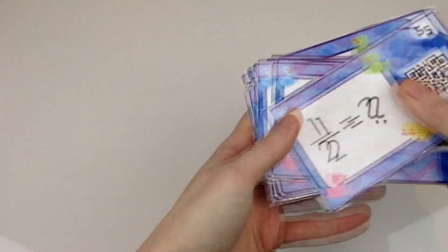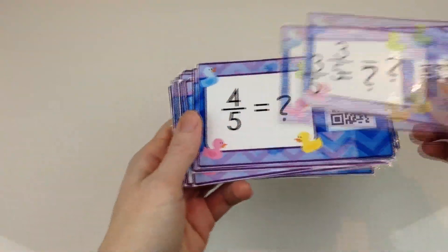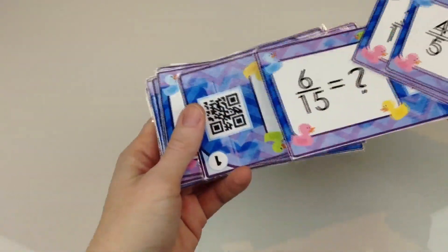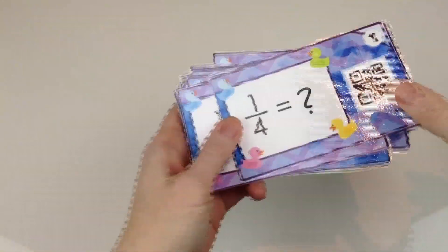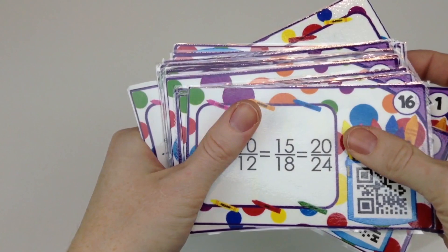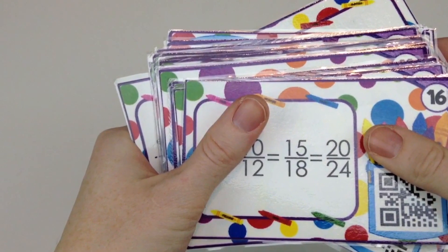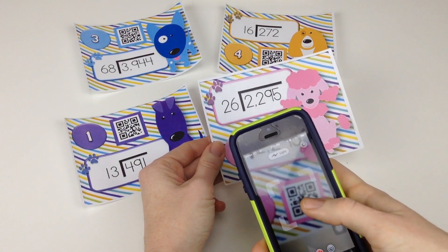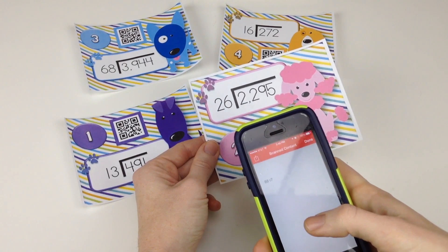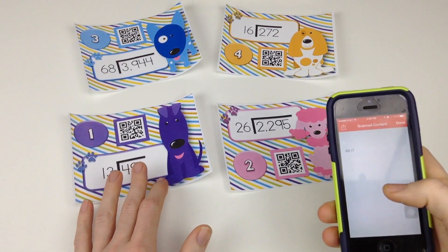Skills covered in the fraction pack are: fractions on the number line, reducing fractions, equivalent fraction crayons, comparing and ordering fractions, adding and subtracting fractions, multiplying fractions, fractions with a denominator of 10 or 100, converting fractions to decimals, comparing and ordering decimals, and finding the GCF and LCM between two numbers. I also created a QR code task card resource called Doggie Division where students can practice long division with divisors of two digits.